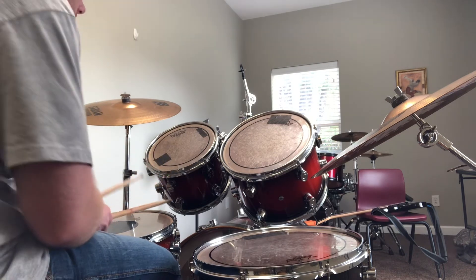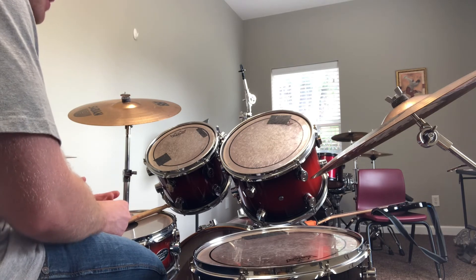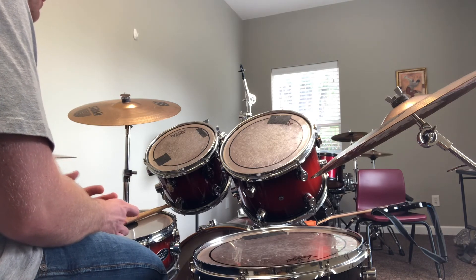So I want you to try that. Another thing I want you to do — this is one of the best practices — put on your headphones, find a good song you like, and just play. See if you can figure it out.